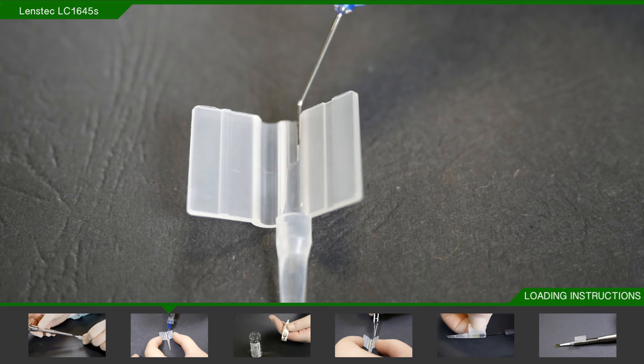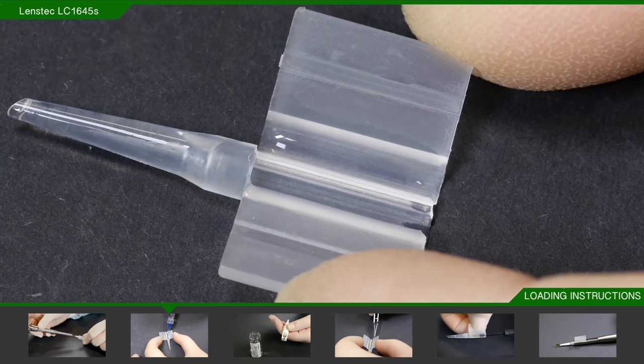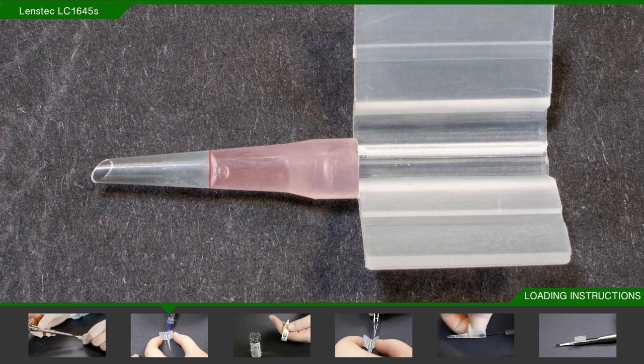Fill the barrel and both channels of the loading chamber with saline. Then inject viscoelastic into the barrel from the loading chamber side, filling it halfway.